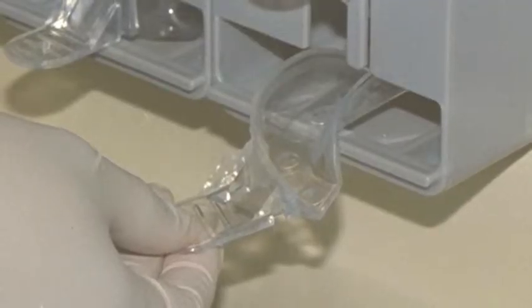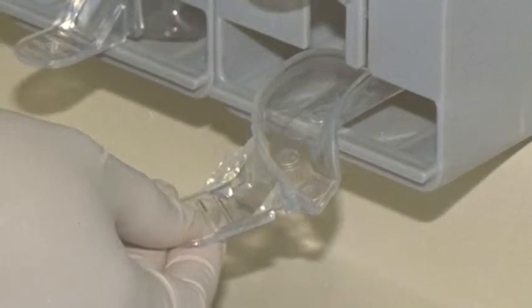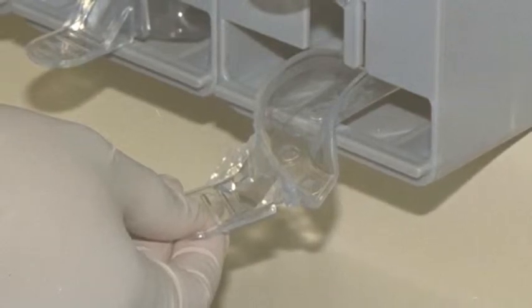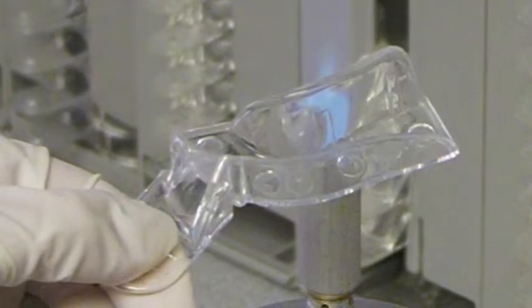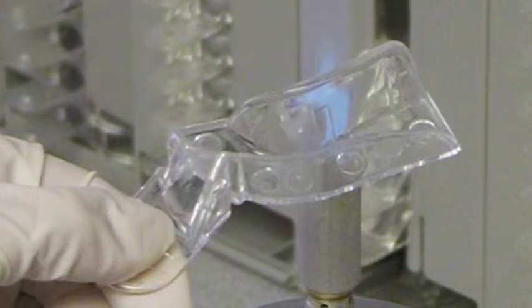The first step is to select the correct size impression tray. Danville's Clearview trays are conveniently organized in a tray holder and manufactured in a clear thermoplastic material that allows the dentist to modify the tray with a flame heat source. Soaking the tray in hot water by the handle will only turn the tray into spaghetti. Focused heat ensures that only the area requiring modification is changed.